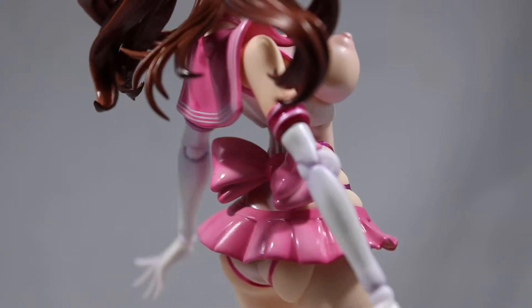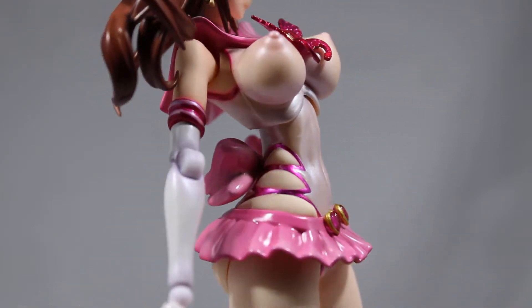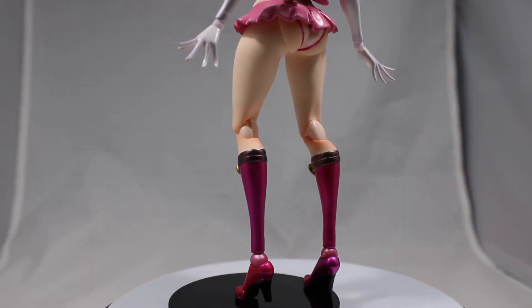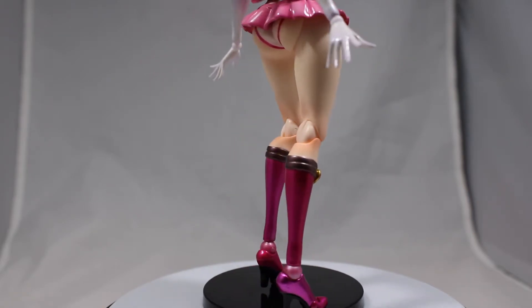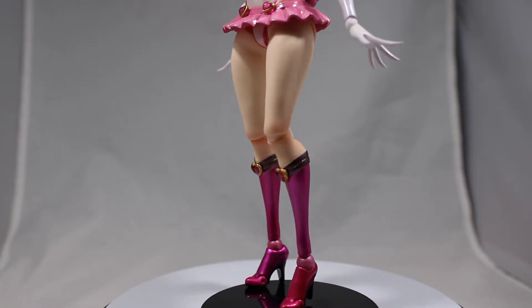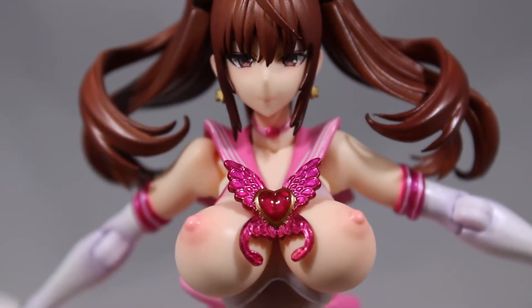The back portion of the outfit is a bit inhibited by the arm articulation. It's solid plastic, and I really feel like the shirt and the top of the collar should be soft plastic. The skirt is very stiff, and the legs are super inhibited in terms of articulation. She wears a pair of glossy sparkly pink boots.